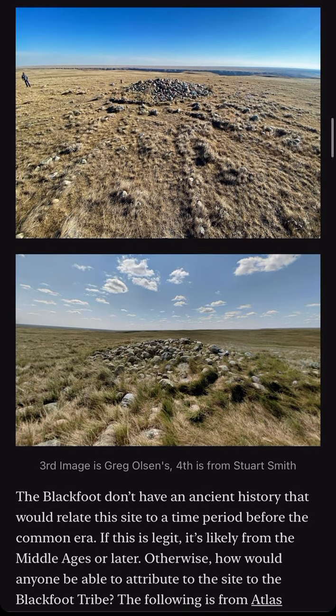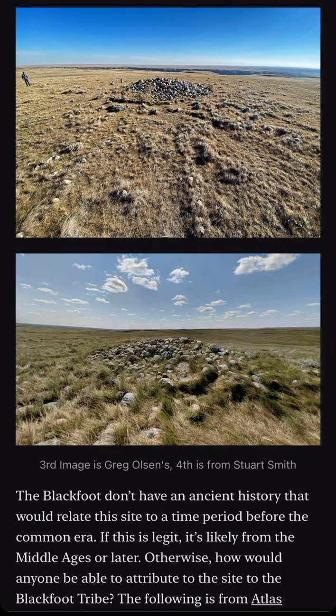The Blackfoot don't have an ancient history that would relate this site to a time period before the Common Era. If this is legit, it's likely from the Middle Ages or later. Otherwise, how would anyone be able to attribute the site to the Blackfoot tribe?